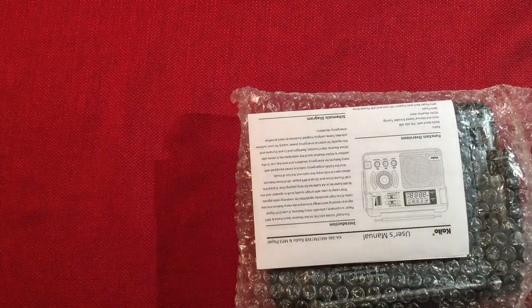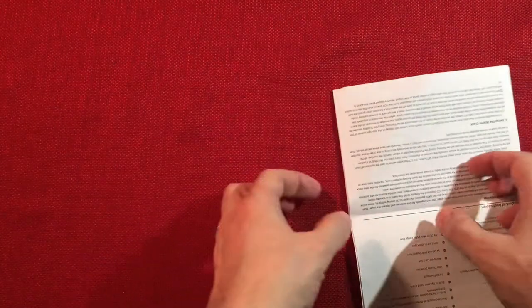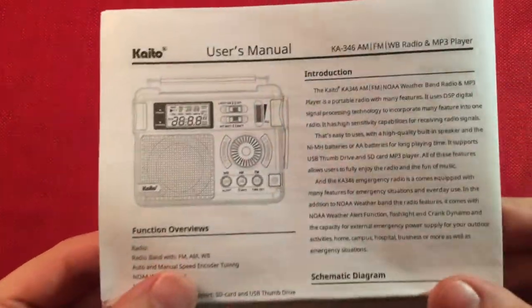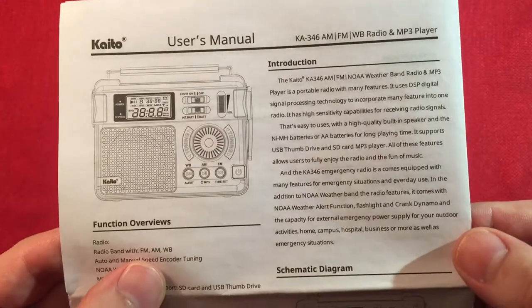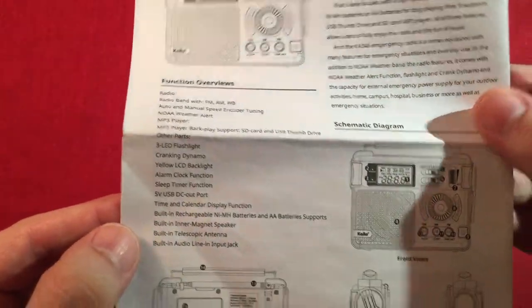In an emergency you'll use the crank, but otherwise I'm using this cable. Let's see what else we get - the radio itself. Looks like the instruction manual too, and the box is empty after that. We got a user manual and a limited warranty and product registration, which is good. The manual is in English, and it goes over the basic introduction of the radio, what it does, all the features.